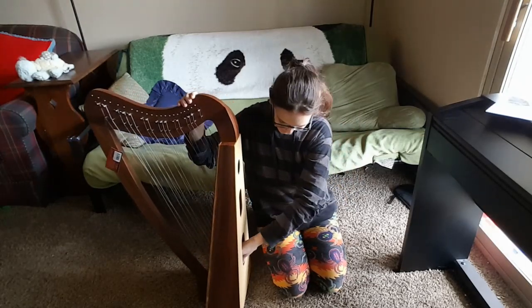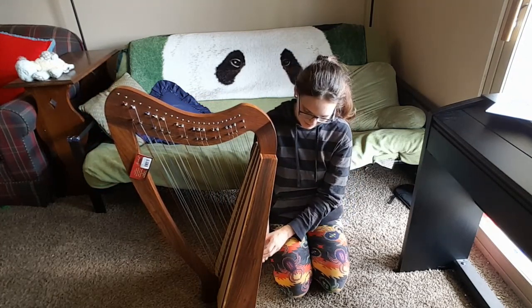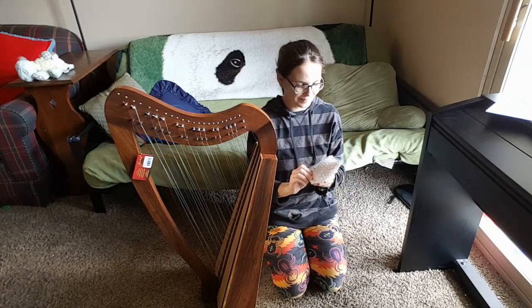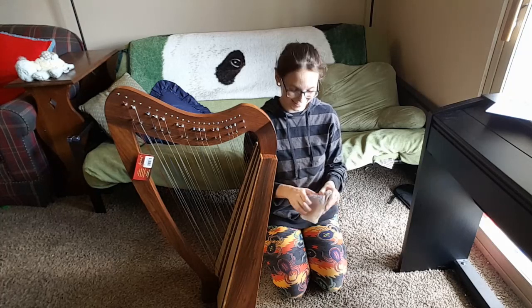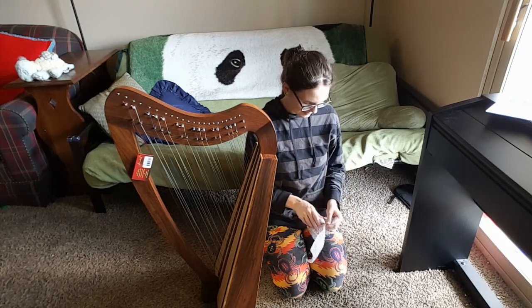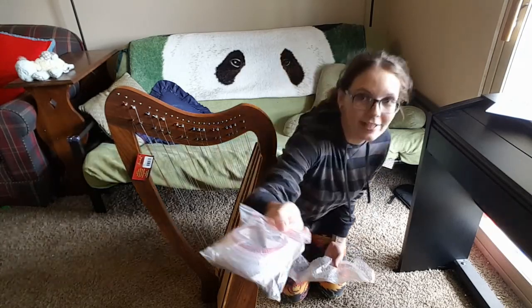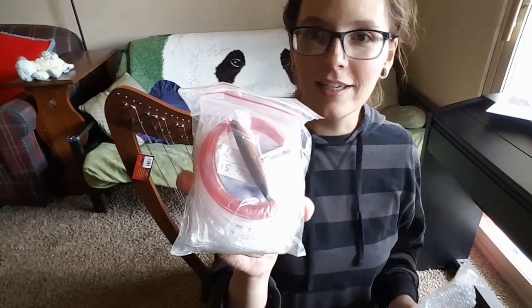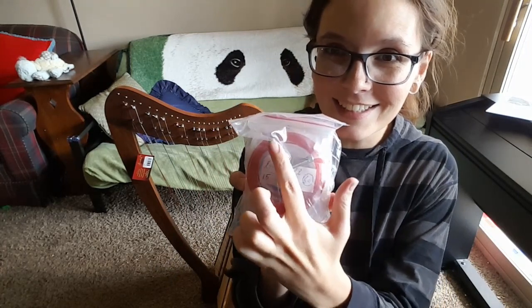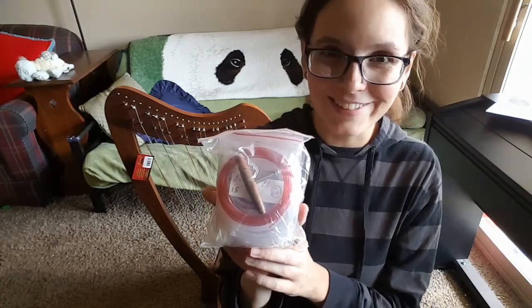There are secret goodies — there is a bubble wrap package right here inside the sound hole. Let's see what's in here. It's a whole extra set of strings and also the tuning key, which is absurdly tiny. Look how tiny that tuning key is — it's like the length of my finger. That's kind of cute. I'm so excited to use that. That'll be fun.